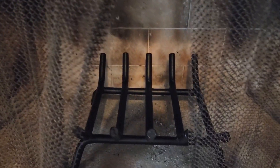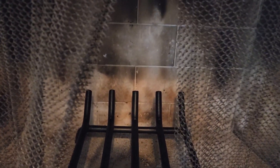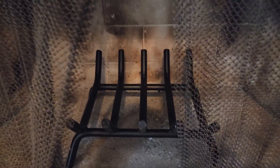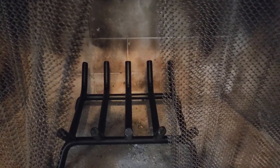I got this because sometimes we do have electricity outages and we need to have our fireplace going when it's cold, so this will do the job. If you're looking for a new fireplace grate and not something too big, then this one will work.